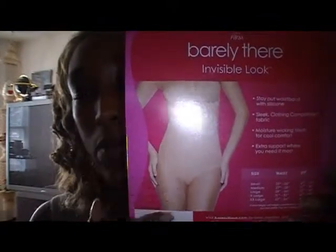I have the particular one right here. This is the one that I have. When you have those days and occasions where you want to wear an outfit that requires a nice firmer fit — there ain't nothing hanging, nothing floating, and nothing leaning — this is the product to purchase.